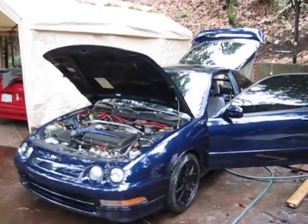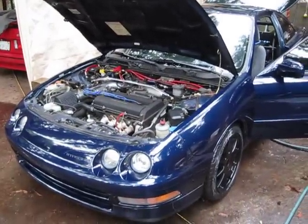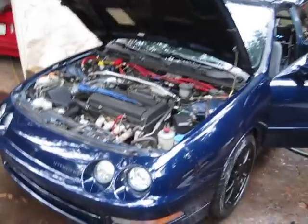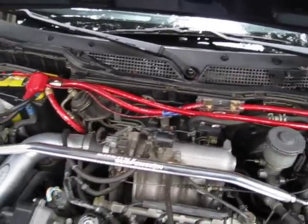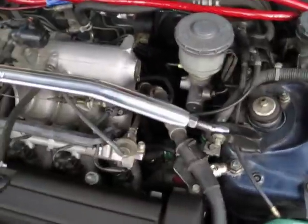Hey, what's up guys — long delayed video here. Things have been completely redone system-wise. This is the system two systems after the last video, which was the 212s in the ported box. My current one — I've had this wire for a while. I got two runs of zero gauge going back, a run of eight gauge for the four channel, big three all done. Electrically it's quite solid unless you're really pushing it.